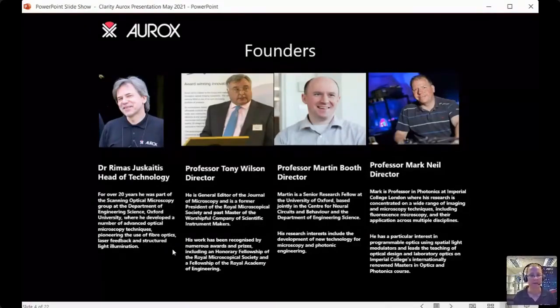First, on the left, we have Dr. Remus Juskaitis, who is head of technology. He's a co-founder of Aurox and runs our research and development department, responsible for the design of all our instrumentation as well as all our software. For over 20 years he was part of the scanning optical microscopy group at the Department of Engineering Science at the University of Oxford, where he developed a number of advanced optical microscopy techniques. You'll be hearing from him later in the conference — he'll be talking about how to choose a good objective lens.